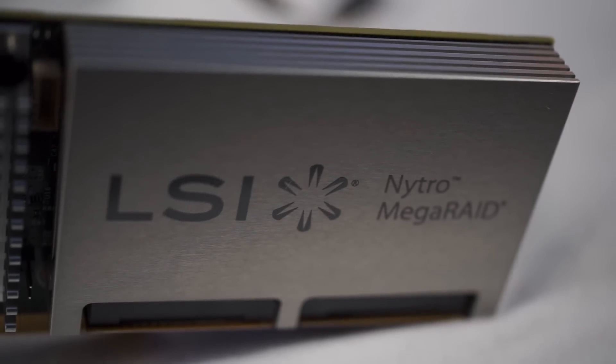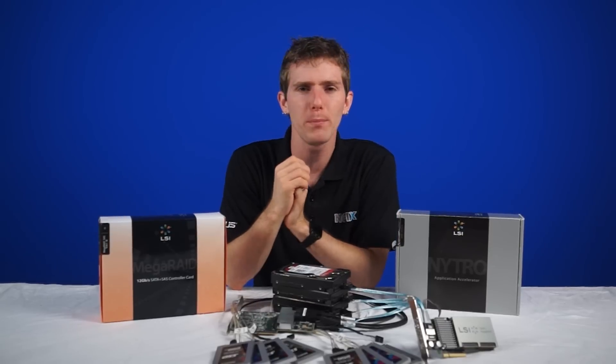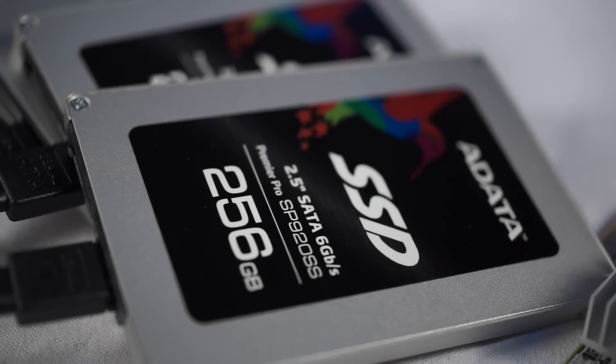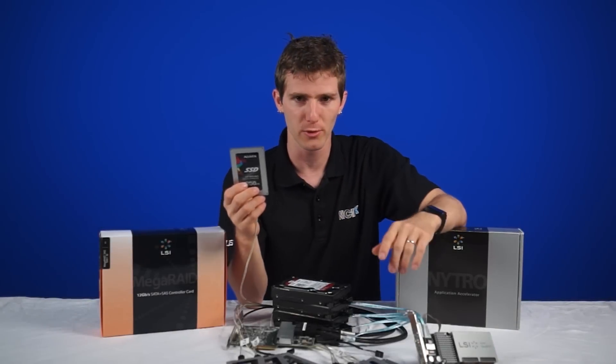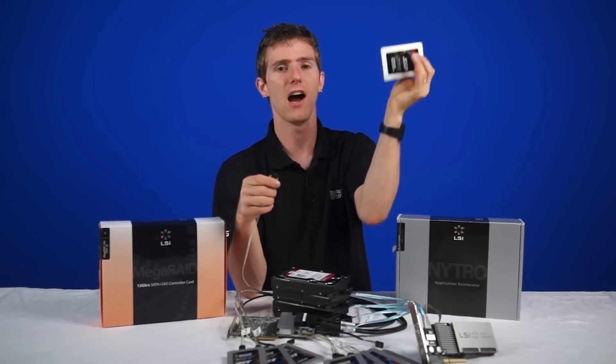This is a 12 gigabit per second SAS controller card designed for servers that are designed to handle multiple users who will be primarily reading data. We've hooked up eight ADATA SP920 SSDs in both RAID 0 and RAID 5 configurations to show off the maximum performance you can achieve, or also a more sensible solution that has tolerance for up to one drive to fail outright.